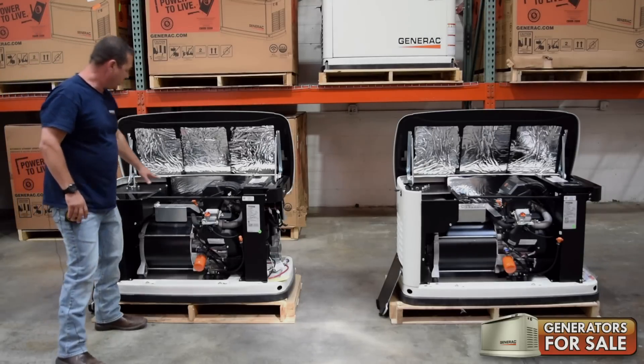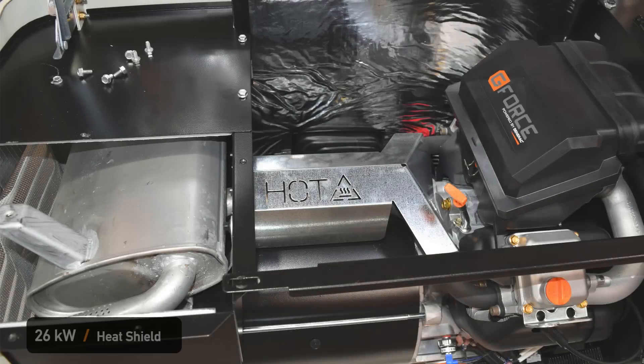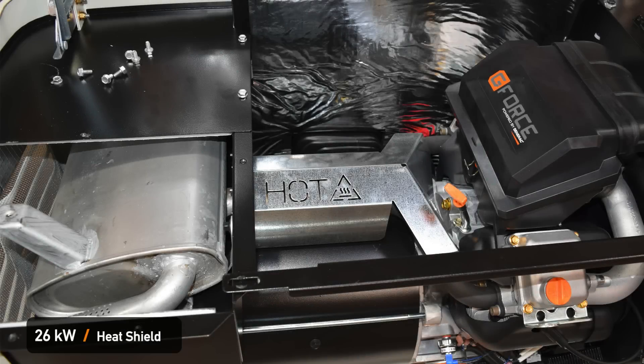Another major change is going to be the heat shield. Because you're getting more output, you're going to definitely have more heat and more exhaust.